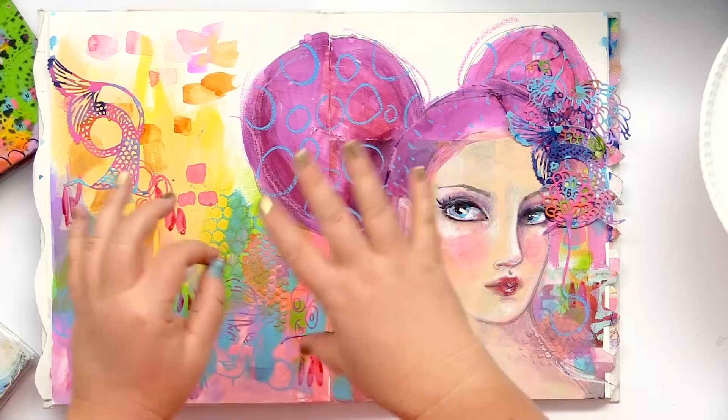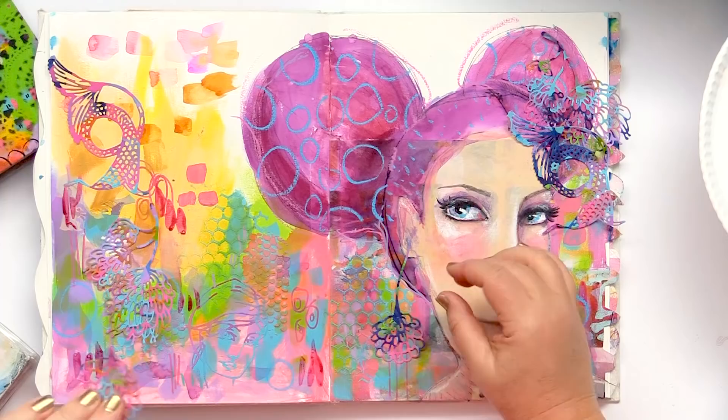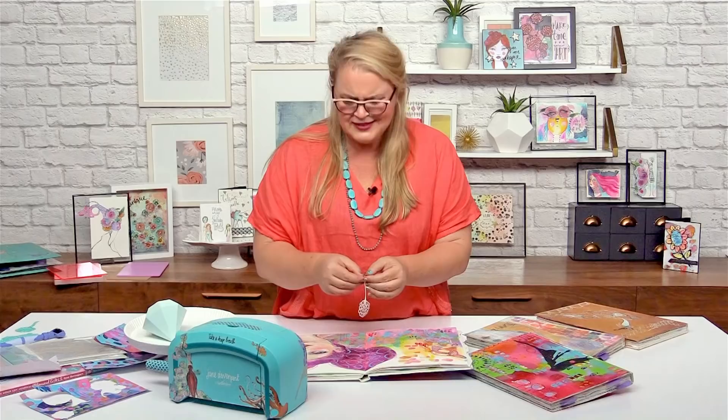Maybe some little earrings — that could be kind of cute. Let me just check these colours, because this is that auditioning process. The reason that I adore mixed media is art journaling. I love working in a book.